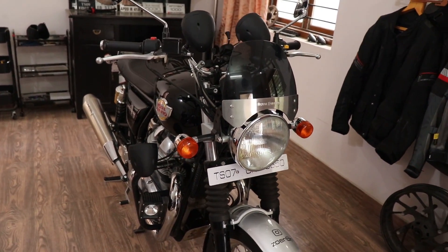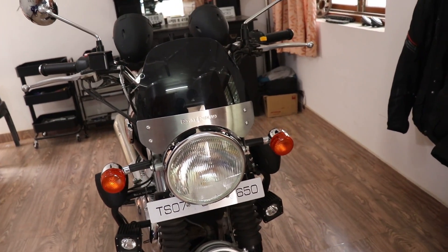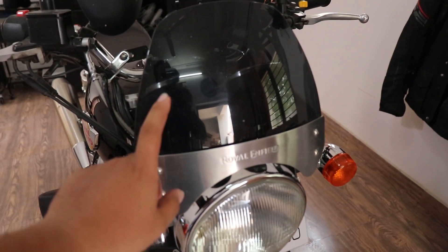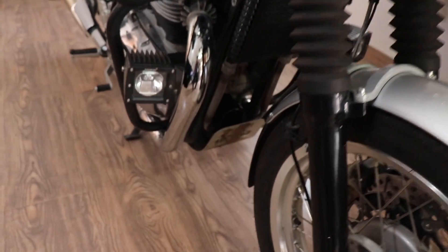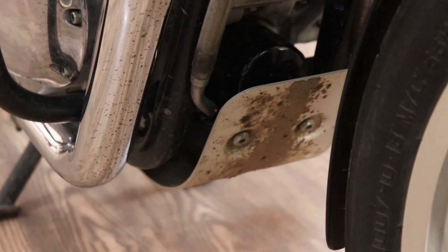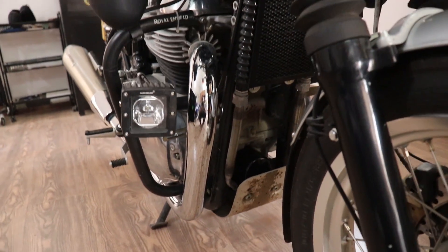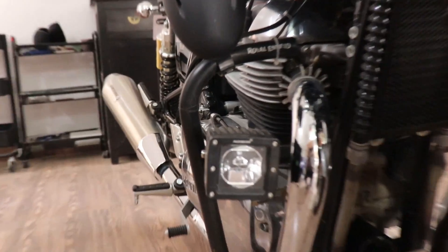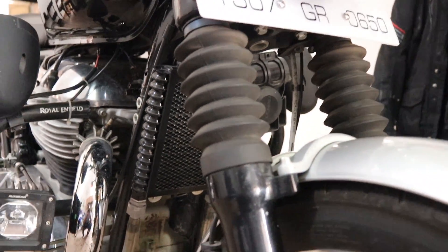Starting up front with the genuine accessories I bought from Royal Enfield themselves: the touring visor up front, the engine bash plate down below — it's quite dirty — and a crash guard also from Royal Enfield, along with the fork gators.